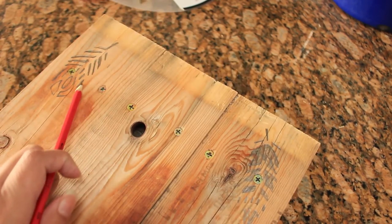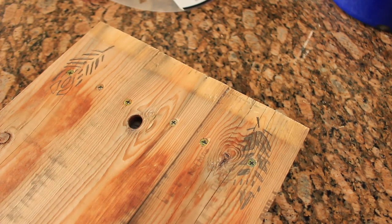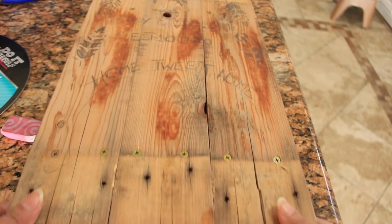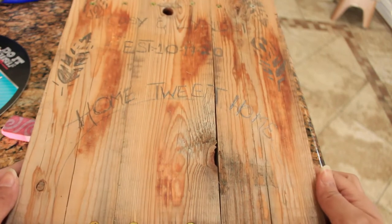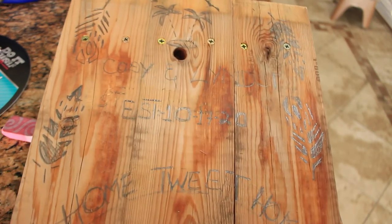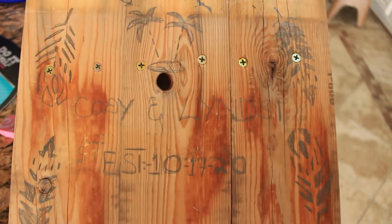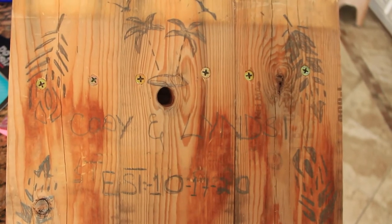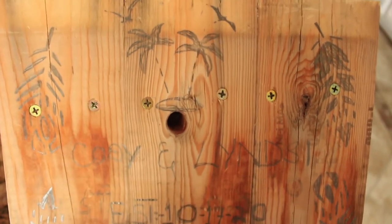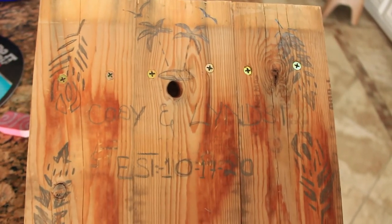The design is curved inward and uniform — one side is not higher than the other — and this is the look I was going for. Here is all of the freehand and stenciling completed: 'Home Tweet Home' is written freehand, the couple's names as well as the wedding date are also freehand, and the palm trees, birds, and feathers are all stenciled in. I think it came out really well — let's get started on wood burning!